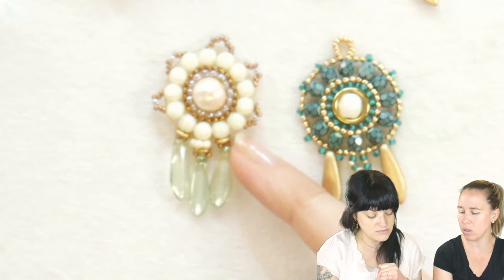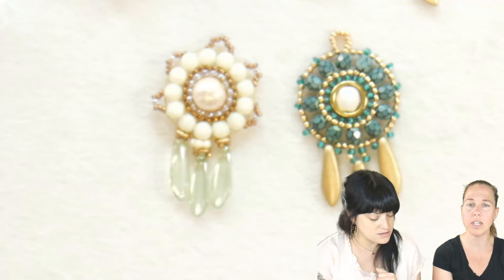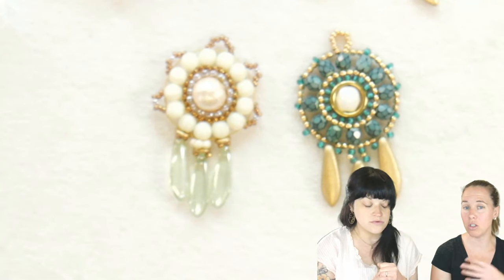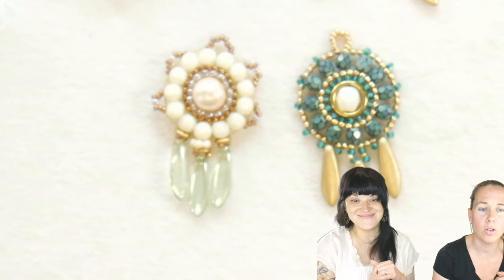I think you did your fringe a little bit differently than I did, so we'll kind of see how you changed it up and how I came through — I think you went through the seed beads again, and I kept to the outer edge. So we'll see how to go about doing that as we're creating. Hello to everybody joining.